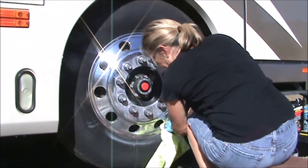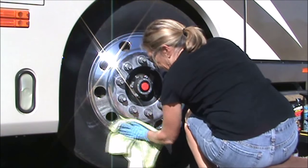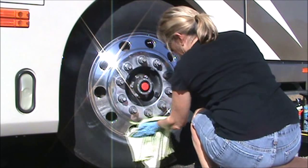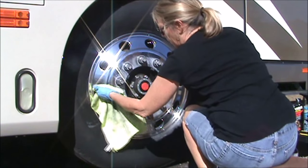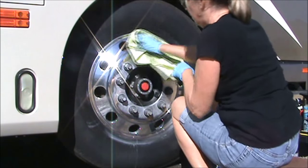Say a couple months from now, you'll start to see a little oxidation or something. You can use this wax and sealant — it's got a little bit of polish in it. Put it on, wipe it off, and your wheel will look almost just polished.